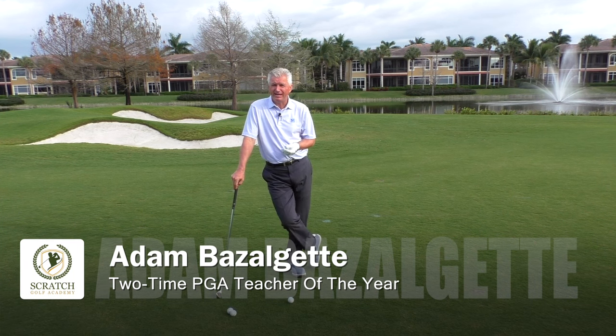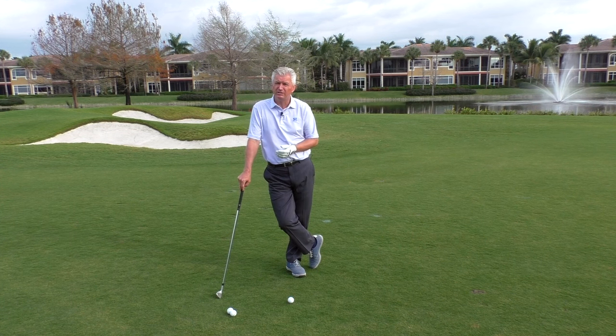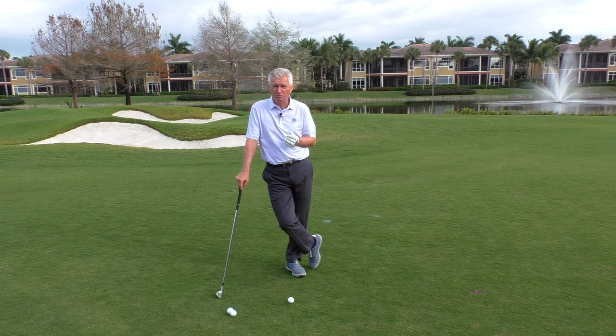Hi, Adam Bazalgette here, ScratchGolfAcademy.com founder and two-time PGA Teacher of the Year award winner down here in Naples. Beautiful day here. I want to talk to you today a little bit about golf ball position for short irons — where should you put the ball at address?